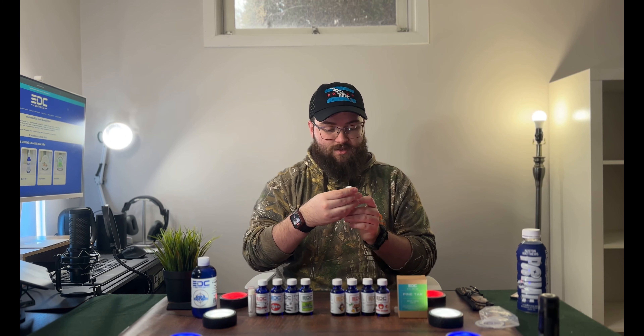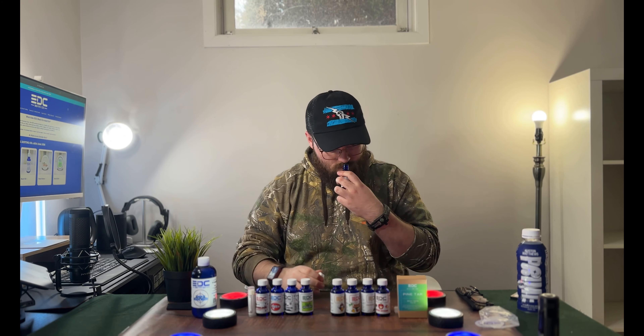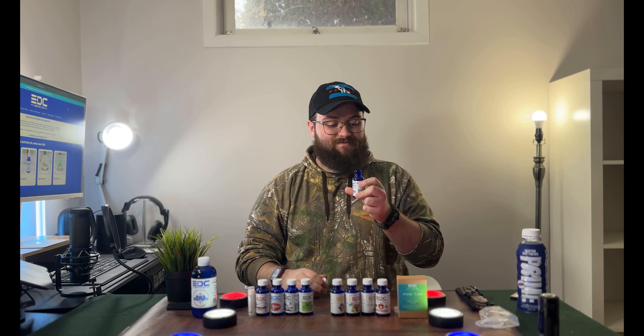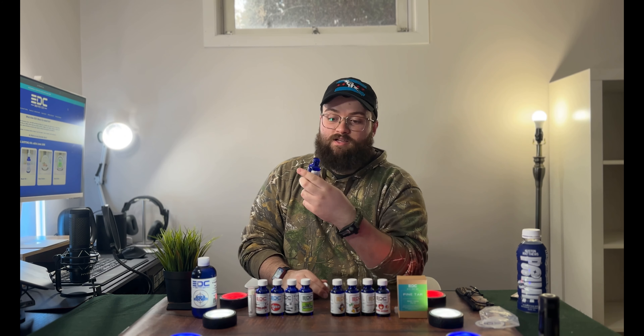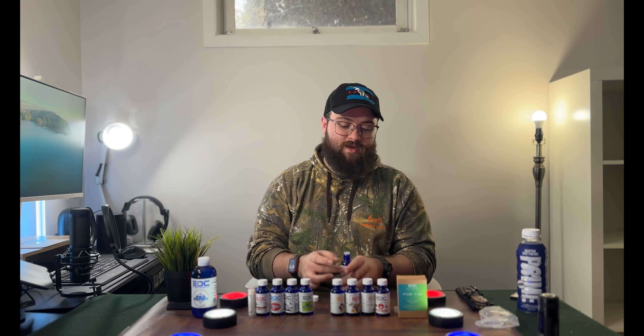Definitely excited to try all these out — a whole bunch of unique scents. Next we've got Hypnotized, also from the spring line: warm spices, vanilla, tonka, coconut, jasmine, cedarwood, sandalwood, and amber. Smelling it — I get the jasmine and the coconut, a little bit of the sandalwood. It's unique. If you're into subtle scents, this is definitely not it, but if you like scents that give you a good punch initially, this will definitely do that.